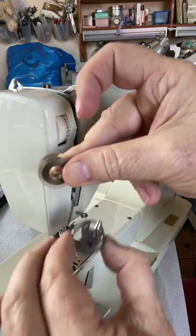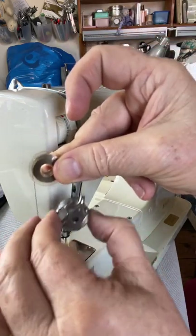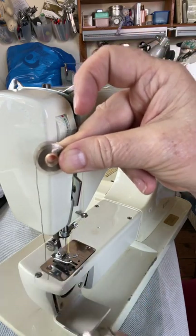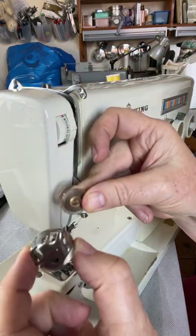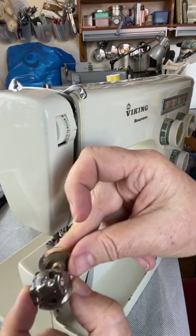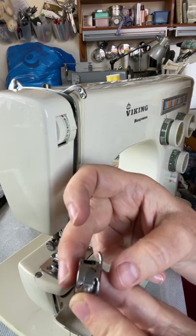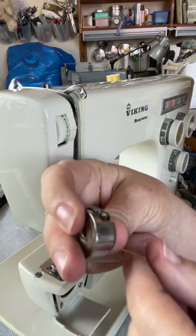The bobbin is going to be in a P shape, with the thread hanging down the left side of the bobbin — it looks like a P. Hold your bobbin case the way it's going to go into the machine, and engage the bobbin with the bobbin case like that.